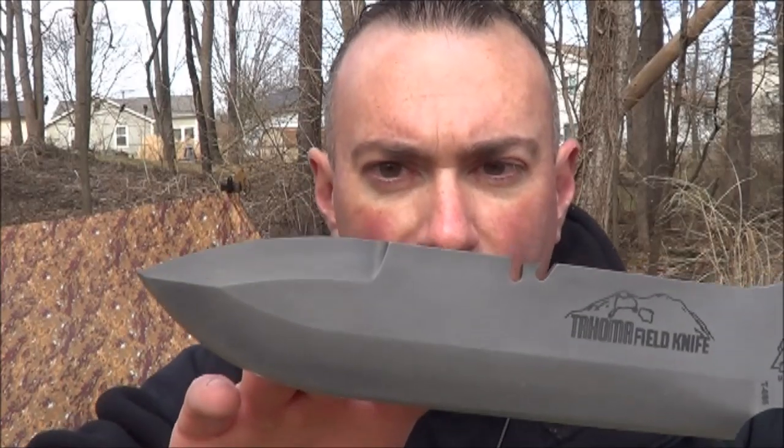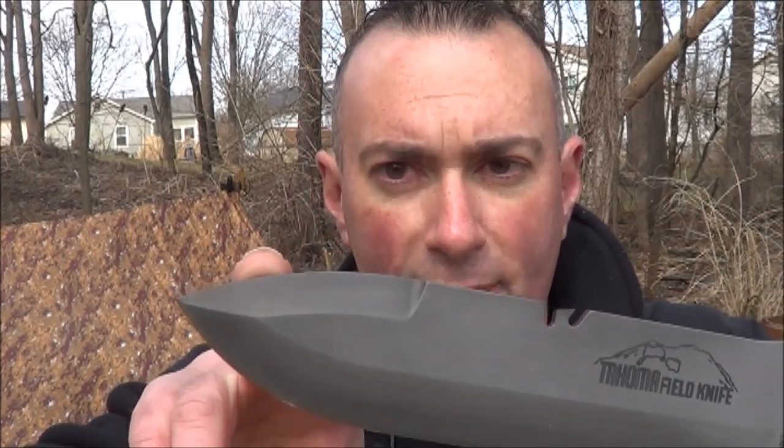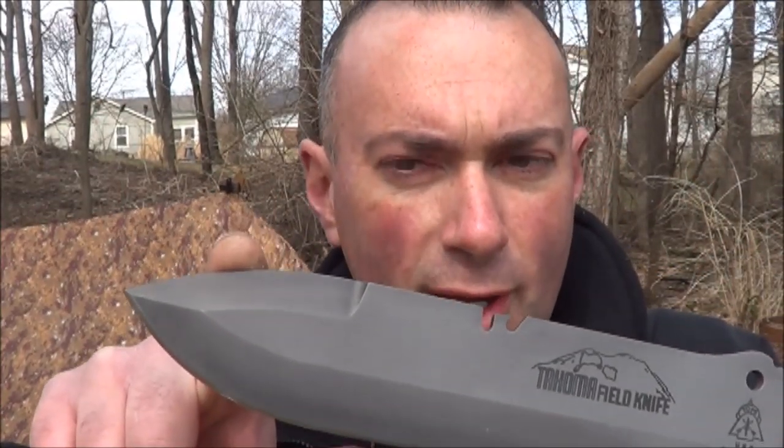Now, if you watch the Topps video from SHOT Show, I asked Leo from Topps if you could order a Tahoma Field Knife without the top edge sharpened, and he said yes. So I hereby present you with the evidence of that — what I have here is a false upper edge Tahoma Field Knife.